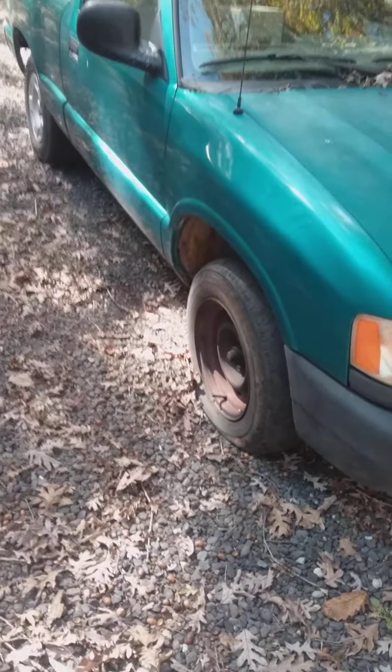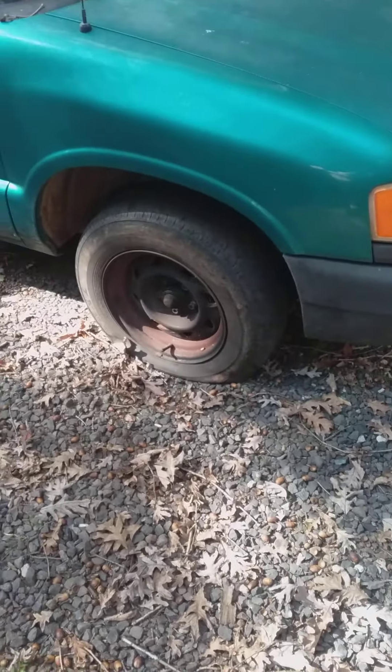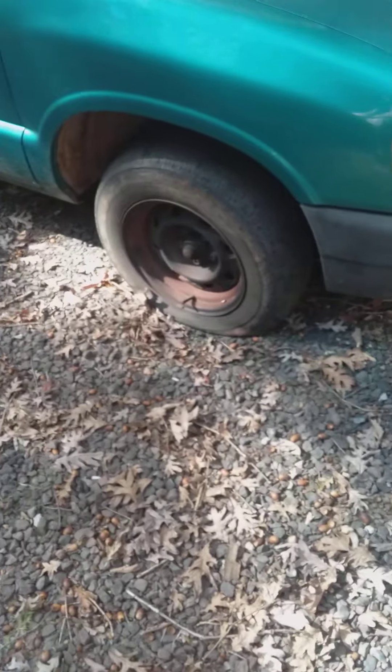Alright guys, I'm back with my truck. As you can see, that tire is flat — it doesn't hold air too well. It was holding air fine, but because it's gotten colder it's losing air really quick.